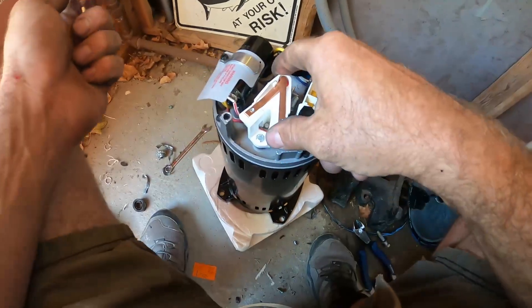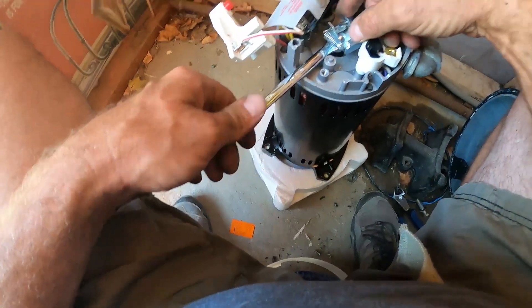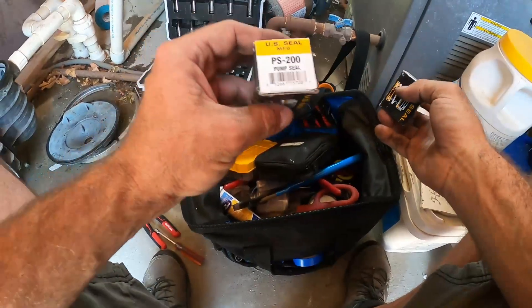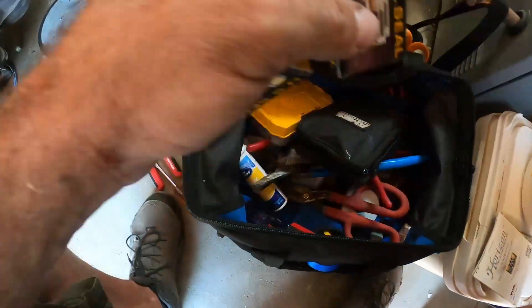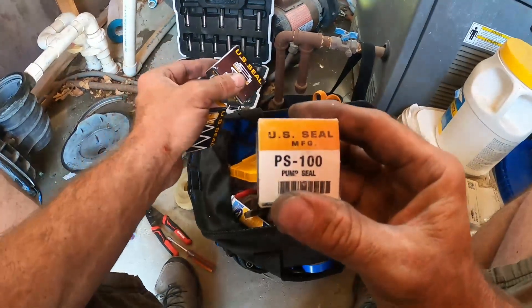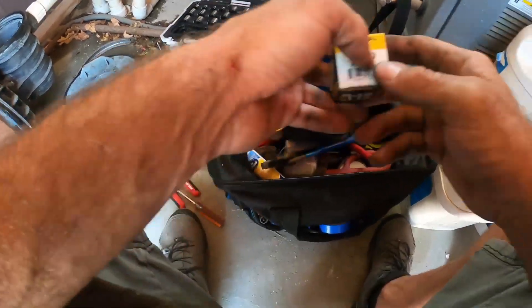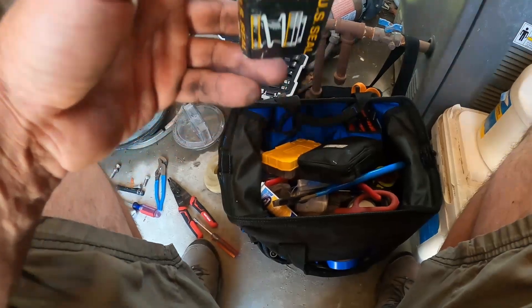We're going to take the centrifugal switch off again — this V-shaped switch — so that the shaft is locked. Now we can screw on our impeller. Most Sta-Rite pumps take either the 200, 201, or 100 seal — you'll have to look up your model number to see exactly which one, there are so many different Sta-Rite pumps.